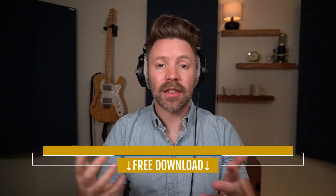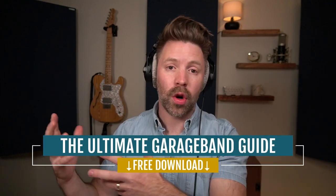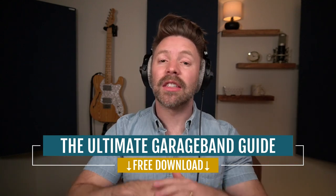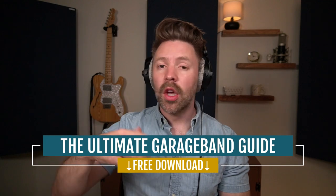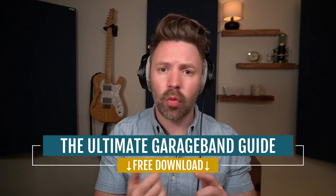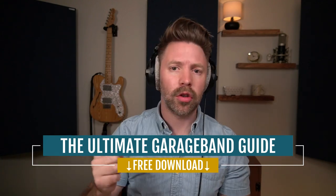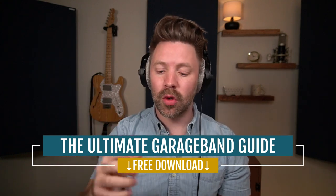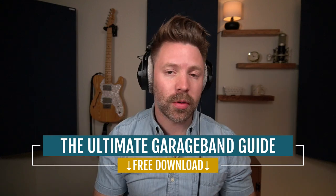I want to give you something in addition to this video series — it's called the Ultimate GarageBand Guide. This guide walks through everything from recording, mixing, and mastering. It's got shortcuts and gear recommendations in it. It's completely free from the link in the description below. You can quickly reference back to it anytime you're recording, mixing, mastering, or if you need to buy a new microphone or interface. It's a really powerful tool, so be sure to grab it for free.